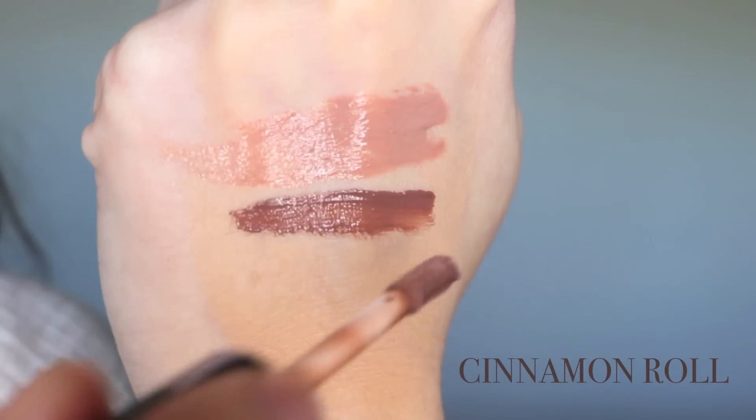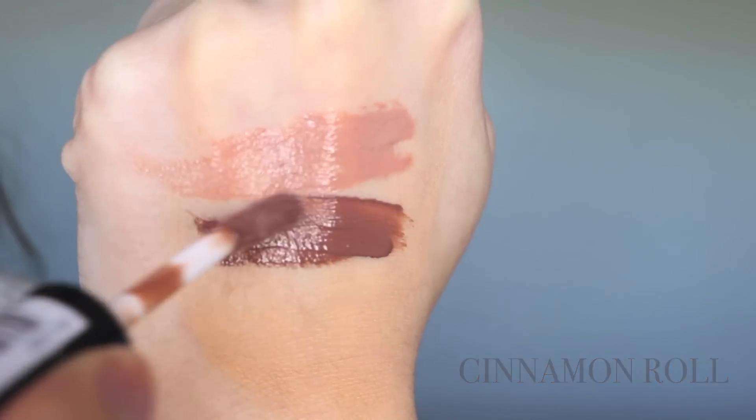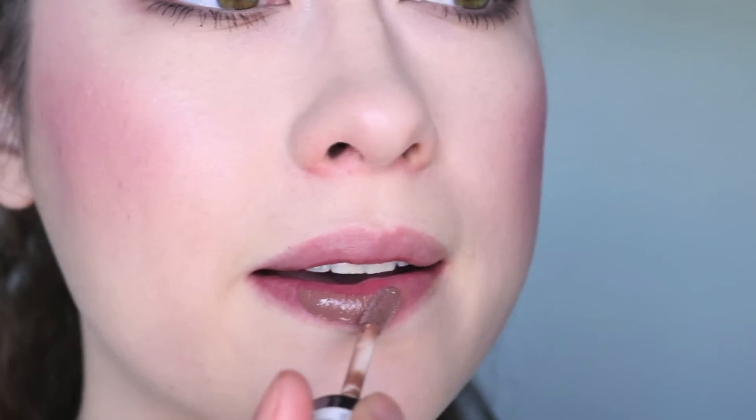The shade Cinnamon Roll. It's a deeper shade, very brown — like pukey brown — but it looks good. I hope. Oh, yes.